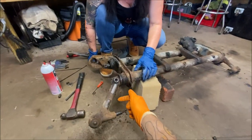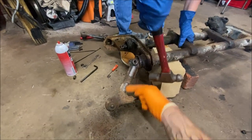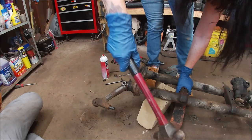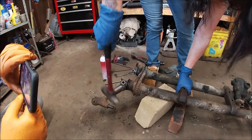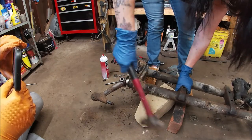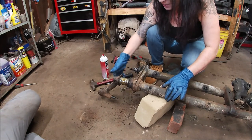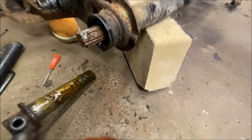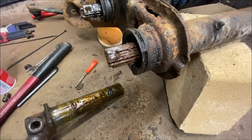Take a hammer — now, don't hit this stud, because I can't have that ruined. Hit it kind of right here and start backing it up. It's coming. There we go. As you can see, all these leaves are going to have to come apart and get cleaned up really well.